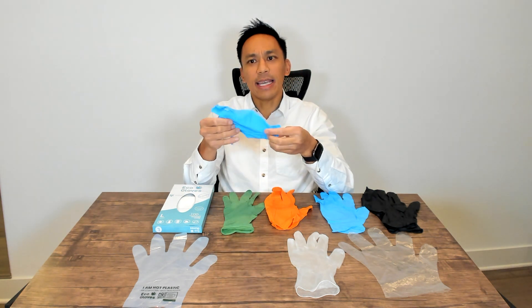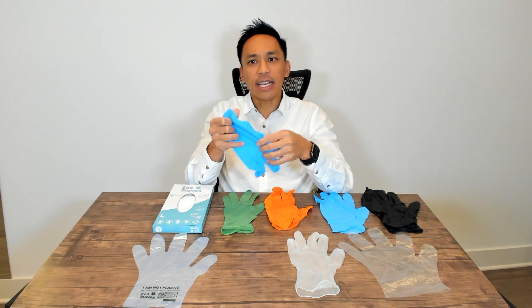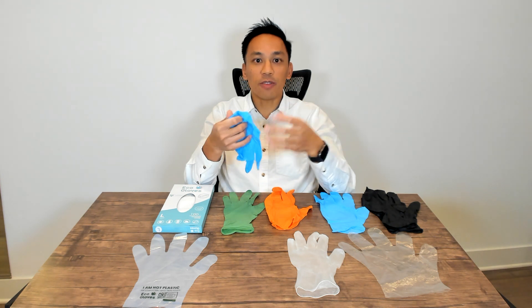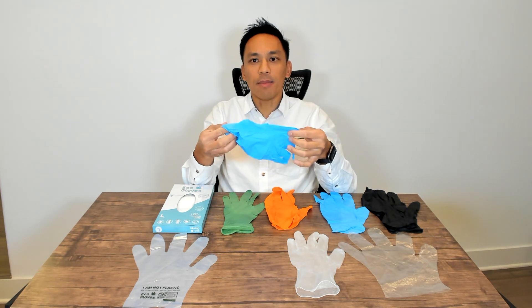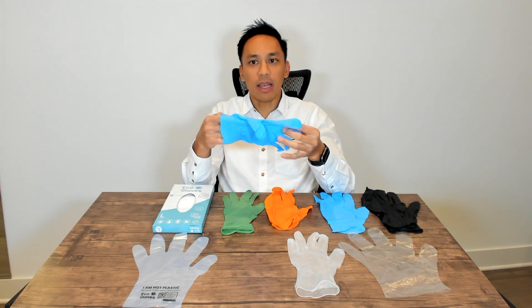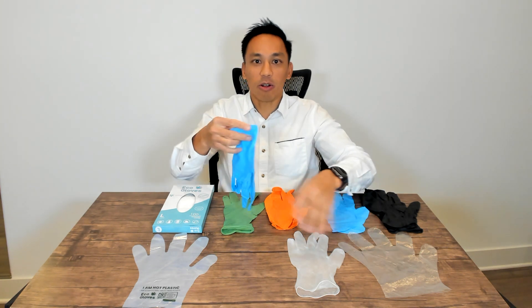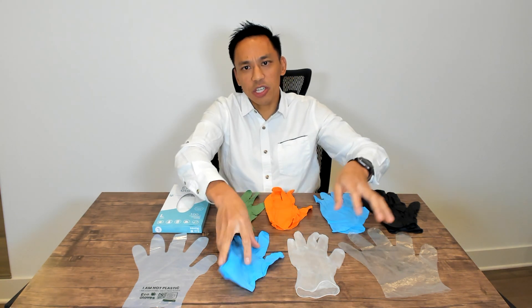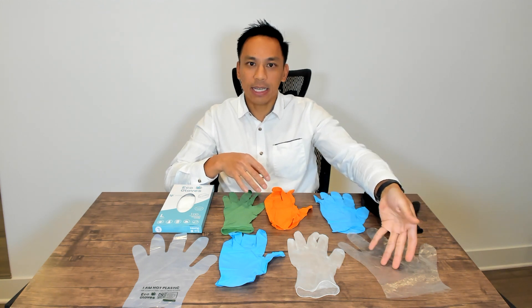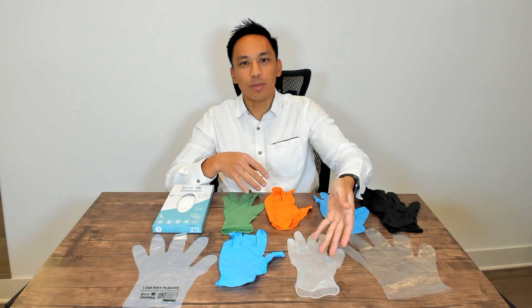Nitrile is used in hospitals and the medical professions. Nitrile is also used for food service, the tattoo industry, and cleaning. Overall, it is a much superior glove to what's available out there. In terms of nitrile, it is more expensive than some of these other options. Going in order of price, you really have your plastic poly gloves first, then your latex or vinyl option, with nitrile being the most expensive.